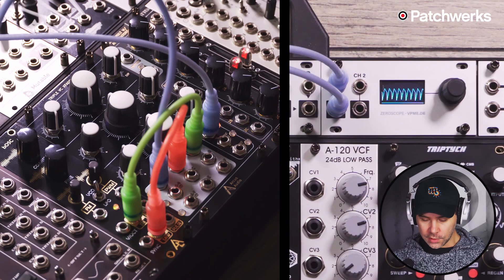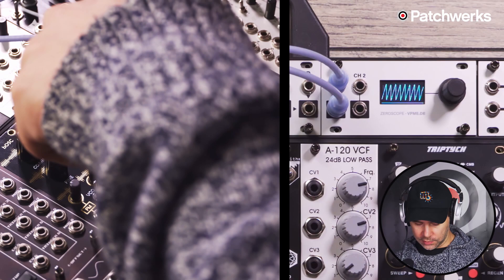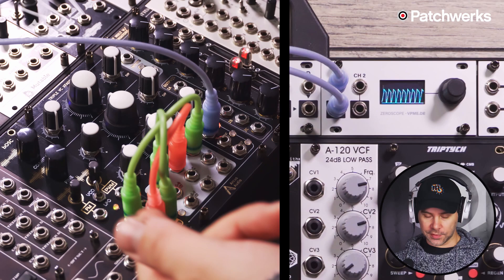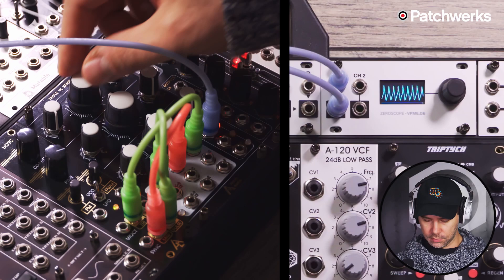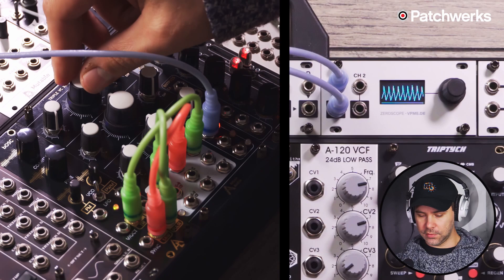Something a little bit more interesting is taking the pulse wave and patching that into the crossfade input. This pulse wave is going to crossfade for us, and because the pulse, the saw, and the triangle are all coming from the same oscillator they share the same phase, so they will work perfectly together and create a new wave shape. As you can see, we no longer have a triangle or a sawtooth — we have a mix of those two.